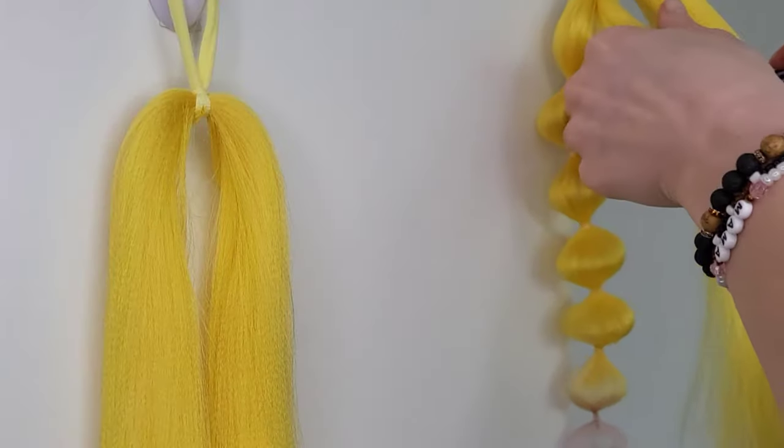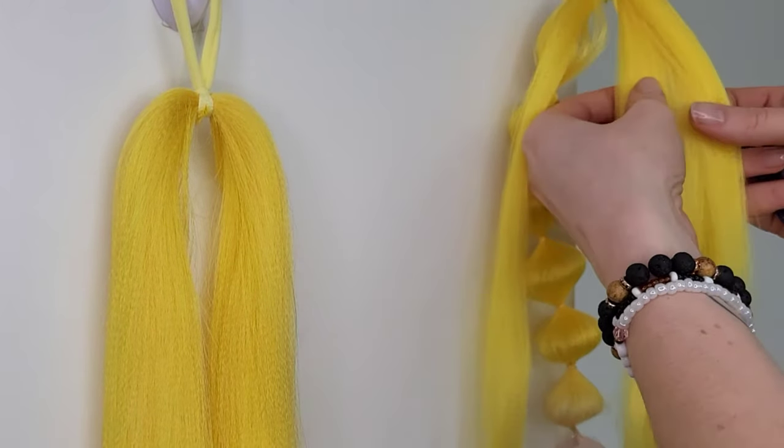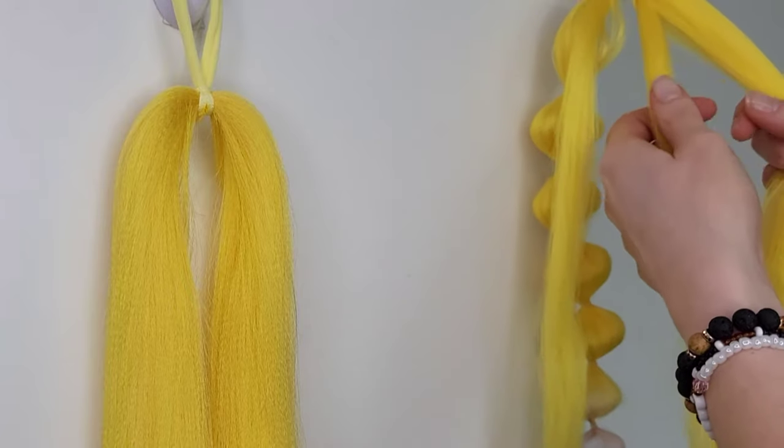Okay, we've got perfect bubbles. Now I'm dividing the other part in half — one half I'm going to put in the plait and the other part I will leave loose.